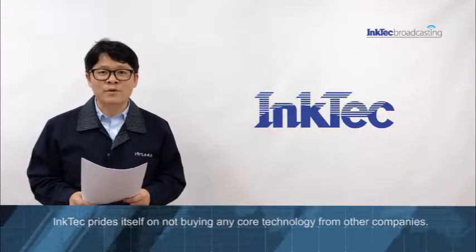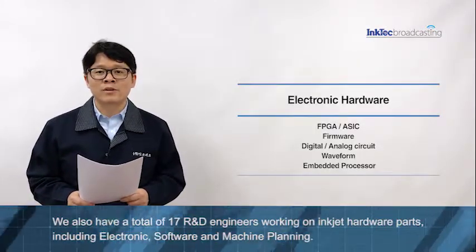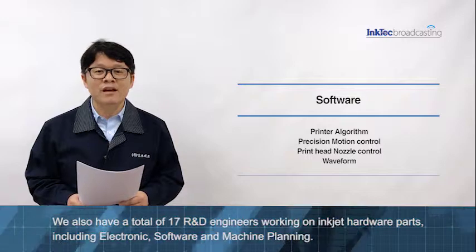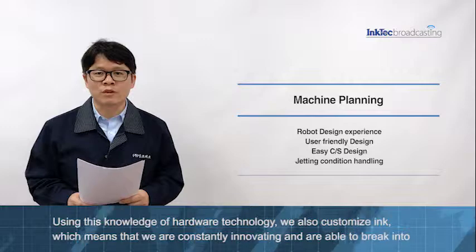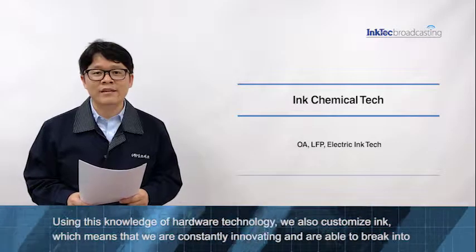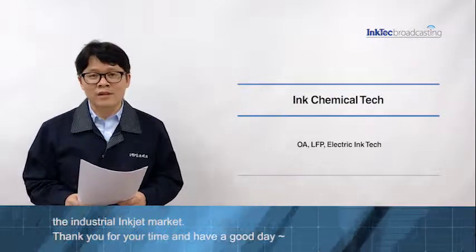INCTEC prides itself on not buying any core technology from other companies. We also have a total of 17 engineers working on inkjet hardware business, including electronics, software, and machine planning. Using this knowledge of hardware technology, we also customize ink. This means that we are constantly innovating and able to break into the industrial inkjet market. Thank you for your time and have a good day.